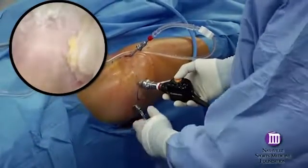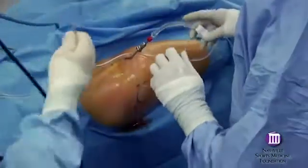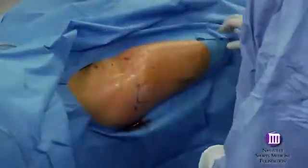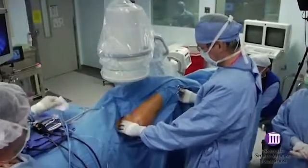With this basic technique, the peripheral compartment is addressed by first removing the instrumentation. The traction is released and the hip is flexed approximately 45 degrees. This relaxes the anterior capsule and opens up the space in the peripheral compartment.